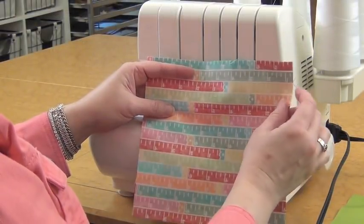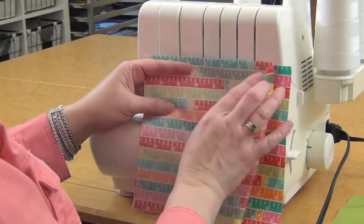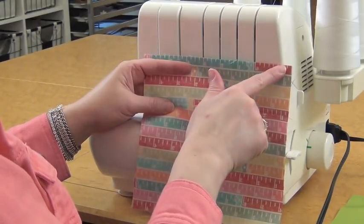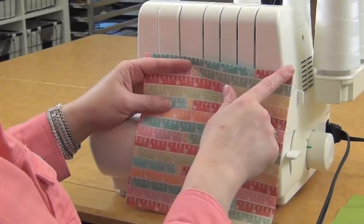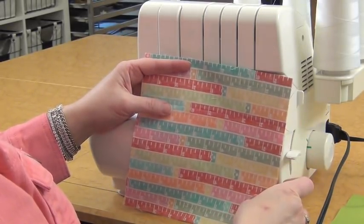For the outside of the bag, if you've got a directional print, you want to make sure that you've got your direction correct, because this is going to be the top of the bag and it's going to stay unsewn for now. You're going to sew all three sides of the bag itself on the serger.